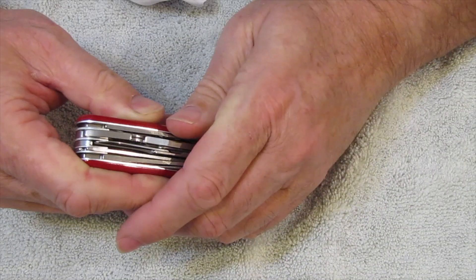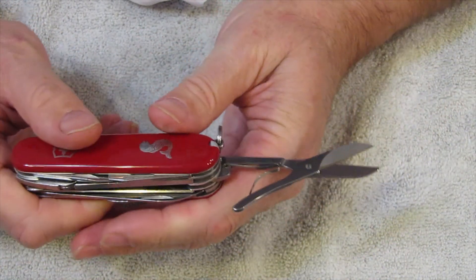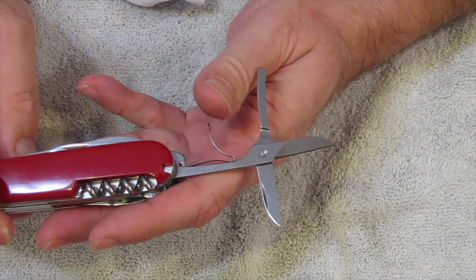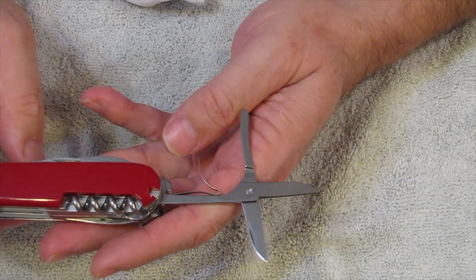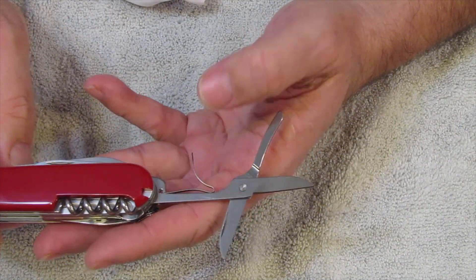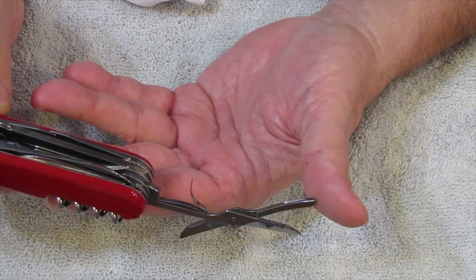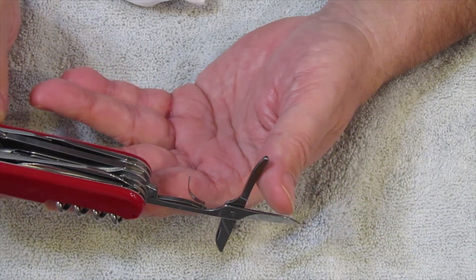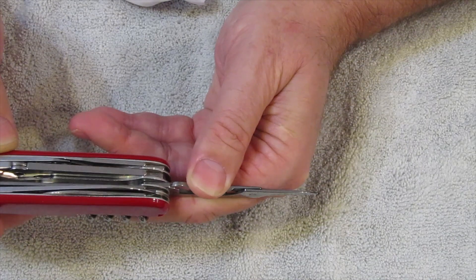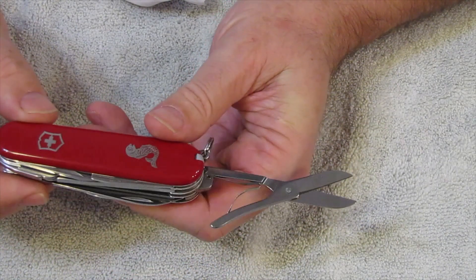One of the things that makes this unique is we have the hook, which means we have the scissors — the hook and the scissors always go together. This particular pair of scissors has the rivet joint, which started in 92. You also have the groove in the back of the scissor, which I believe started in 90. They're still in the wider fit, it looks like.